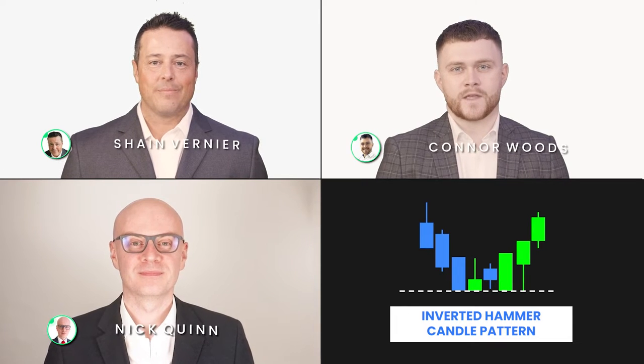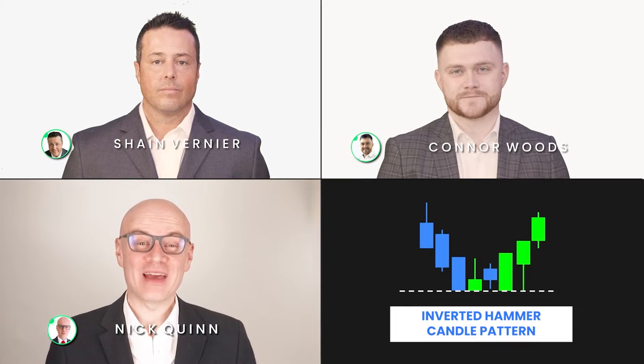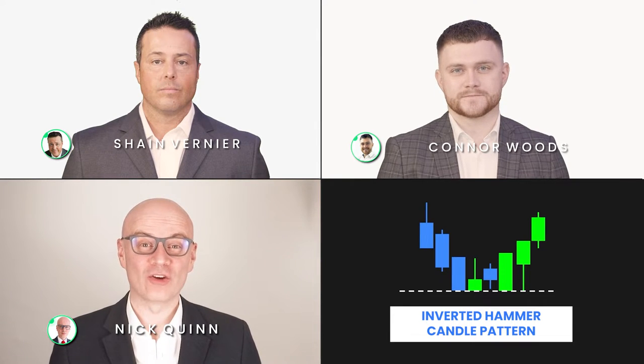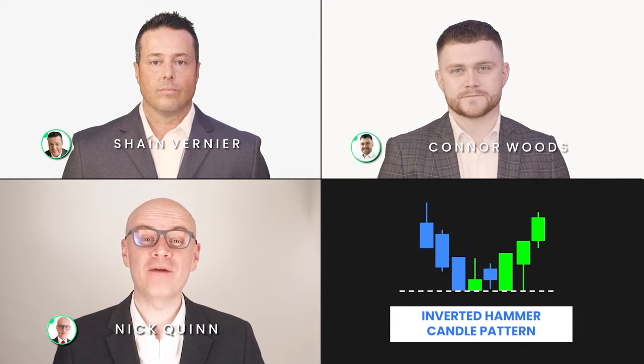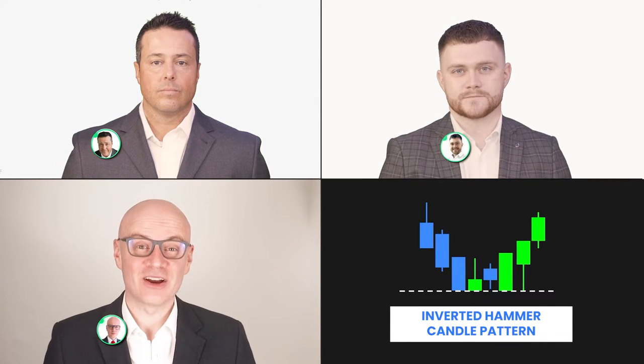Hello, I'm Shane Vernier. Hi, I'm Connor Woods. And I'm Nick Quinn. We are the analyst team here at HowToTrade.com and together we're going to show you everything that you need to know about trading the inverted hammer candle pattern. So let's get started.